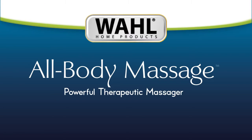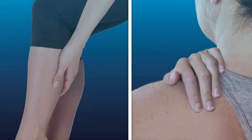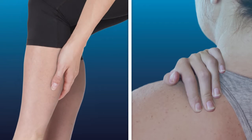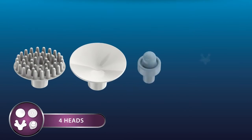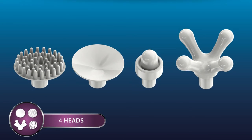Relieve pain and fatigue with Wahl's All Body Therapeutic Massager. If you're struggling with poor circulation or general muscle soreness, struggle no more. This massager comes equipped with four massaging heads, specifically designed to target and relieve your muscle pain.